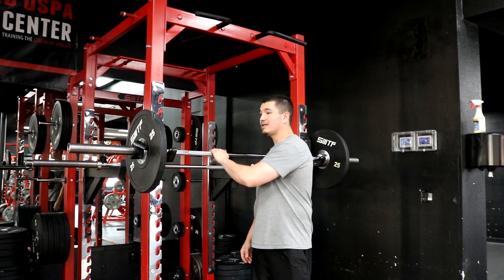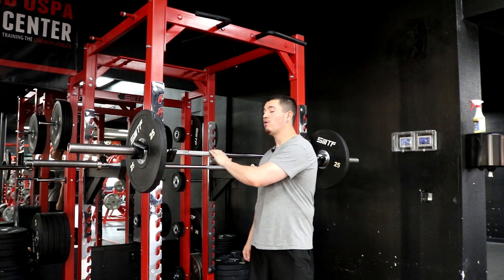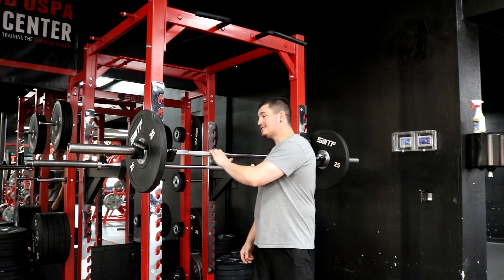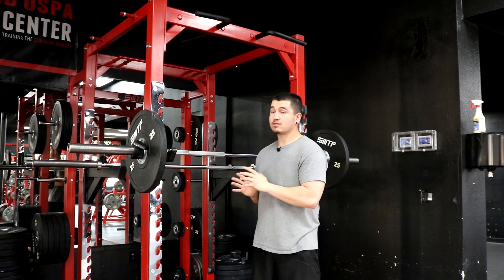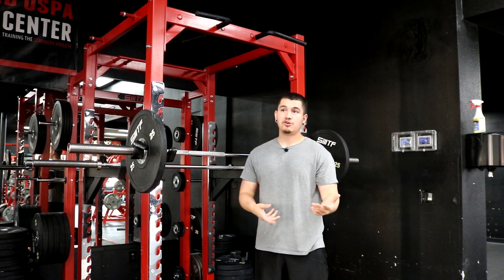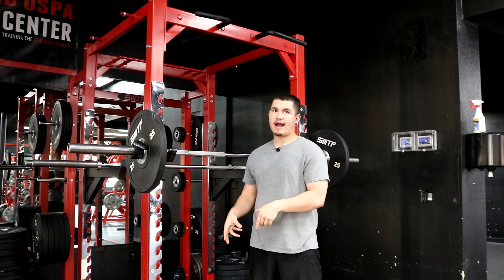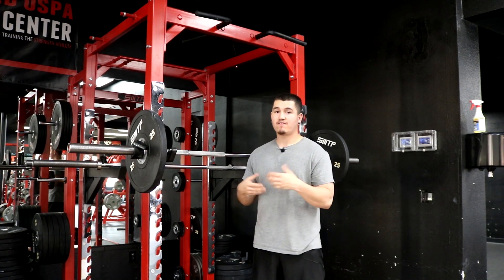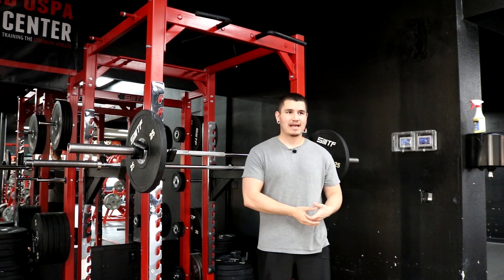The next thing to address is why I'm recommending a barbell overhead press instead of a dumbbell overhead press, and there are a couple of main reasons. The first is that our goal is to overload the shoulders. If you're using dumbbells, you're not going to be able to practically overload the shoulders without assistance from a friend or spotter. If you're trying to do a heavy dumbbell overhead press standing, that's just not practical — it's going to be very awkward.